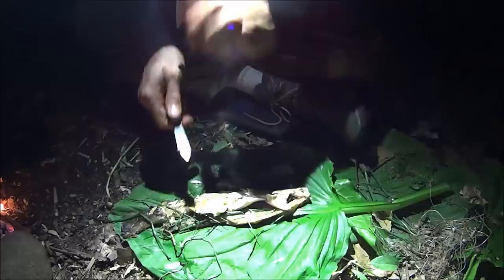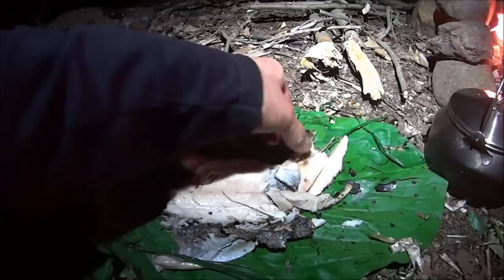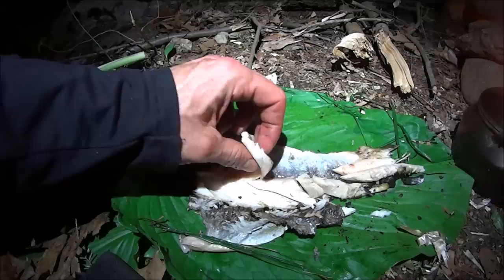This is awesome, this is absolutely awesome. Just going to show you all something — pull the bones off in one shot. Look at all that meat! Look at that big chunk of meat. Look at that — that's outrageous. That's really good.